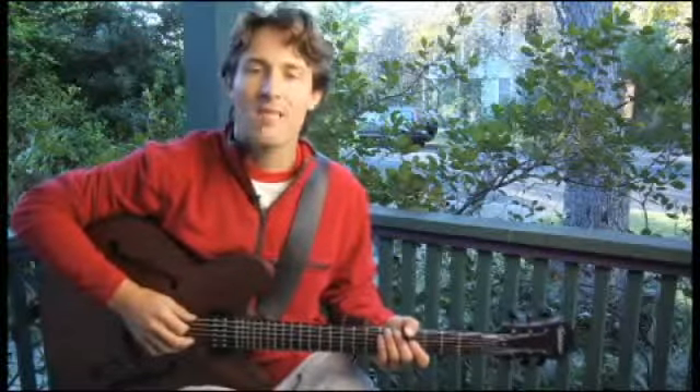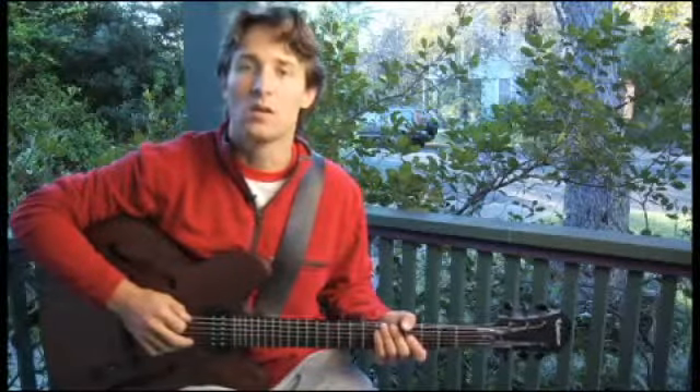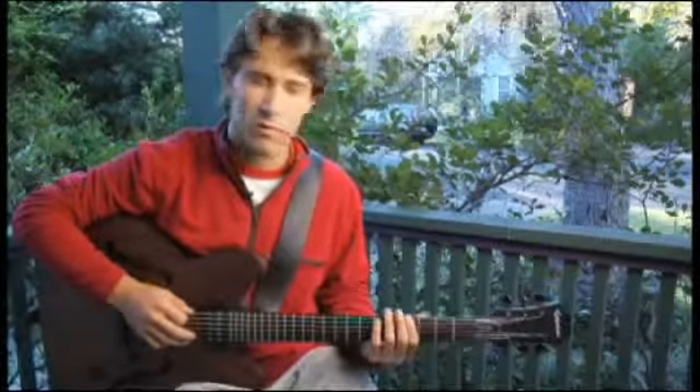To play an A flat Dorian flat 2 scale, starting on the bottom string, ascending and descending, two octaves. Place your forefinger on the fourth fret of the bottom string.